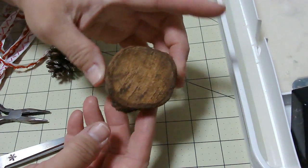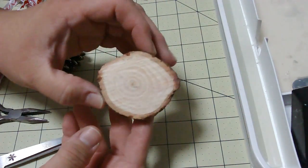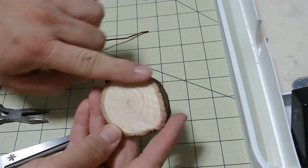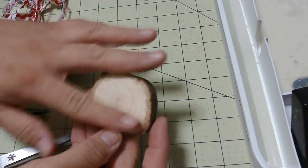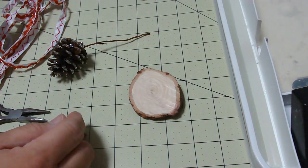Mine isn't even — it ended up needing to be trimmed off — but I went ahead and sanded this with a little piece of sandpaper. You don't necessarily have to; it just makes it easier for writing.